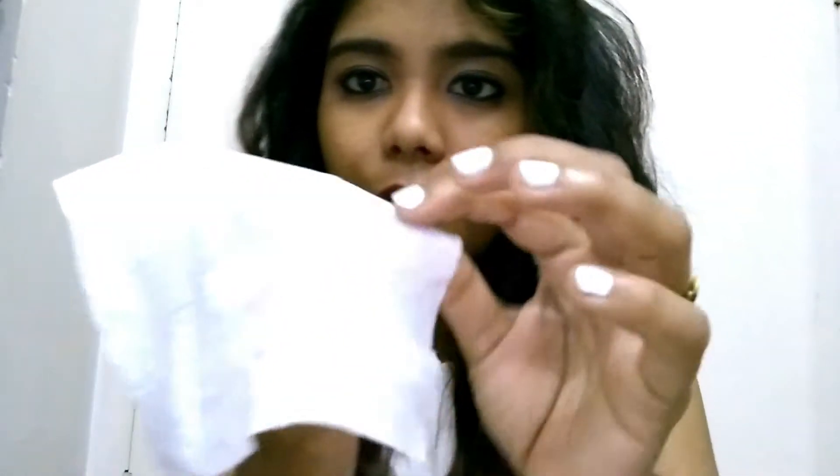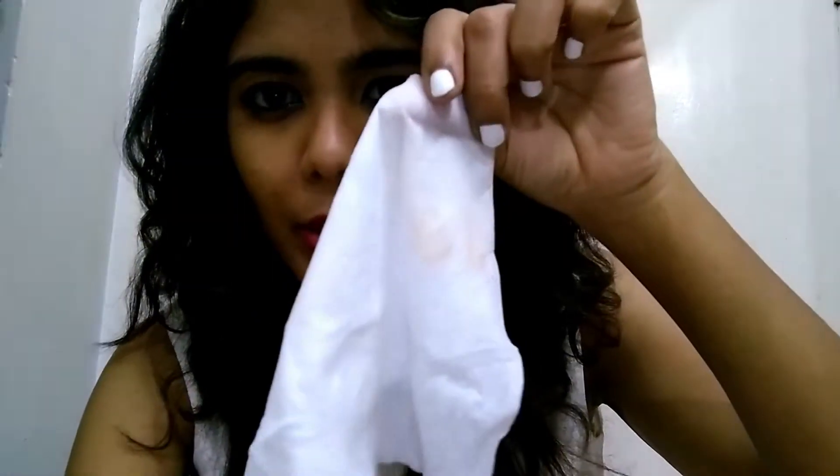You can also use these wipes to remove all your makeup. Once you use it, you feel the refreshing sensation right away. I have a little bit of makeup on — I'm just wiping it off. I just came back from a photoshoot so I wore BB cream, and I'm using the wipe to remove it. It's so good!